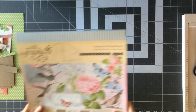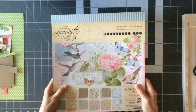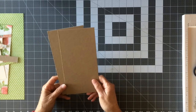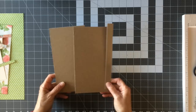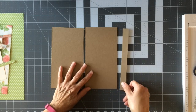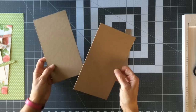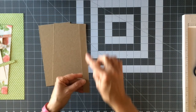For the tutorial I'm going to use some papers from the Graphic45 Botanical Tea paper collection. The first thing you're going to need is a sheet of 12x12 medium-weight chipboard — you need three pieces from one sheet. Cut two pieces at four and a half by eight and a half (front and back), and the spine piece at three-quarters of an inch by eight and a half.